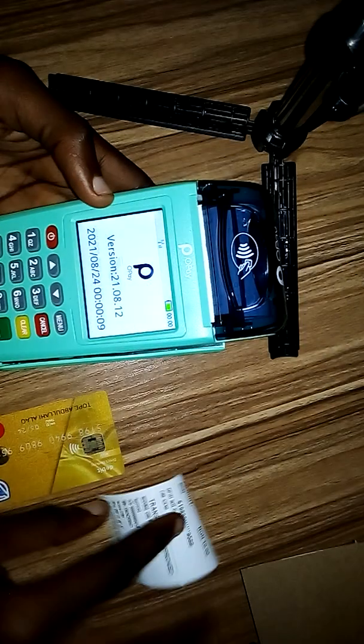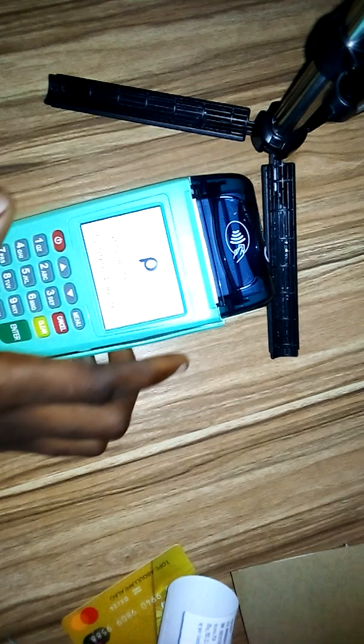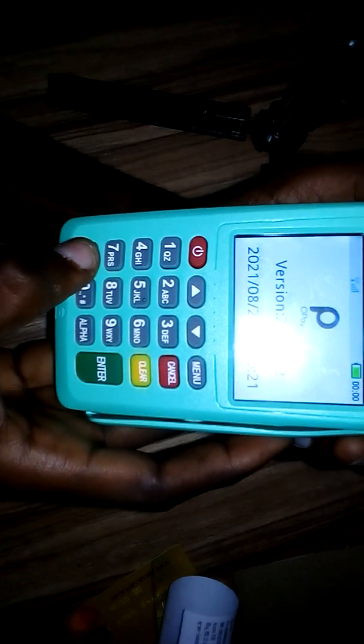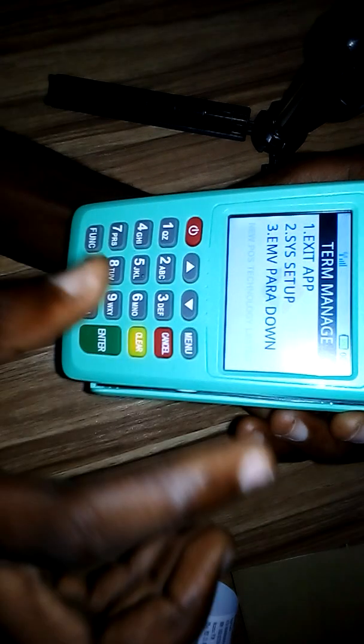So I'm going to show you how to set it to print two receipts. When you come to the home page, the first thing you do is press the function key — this key right here. Press the function key and you will see 'System Setup.' Select System Setup, which is number two.